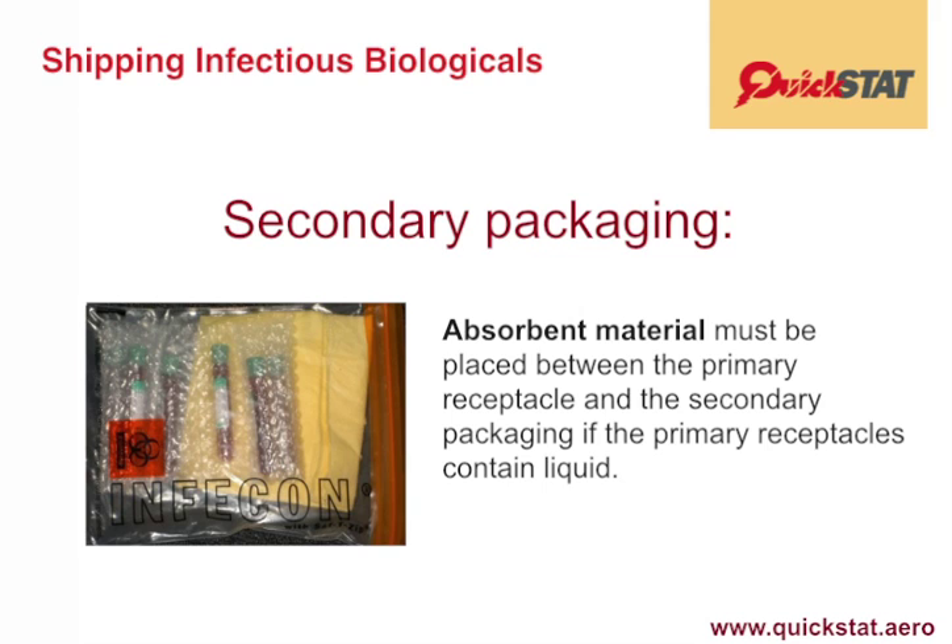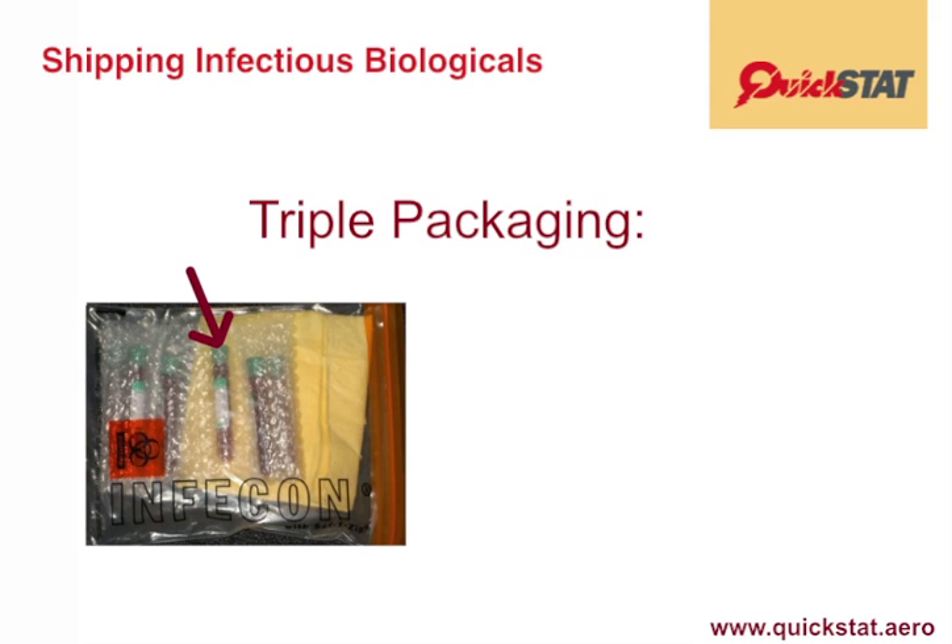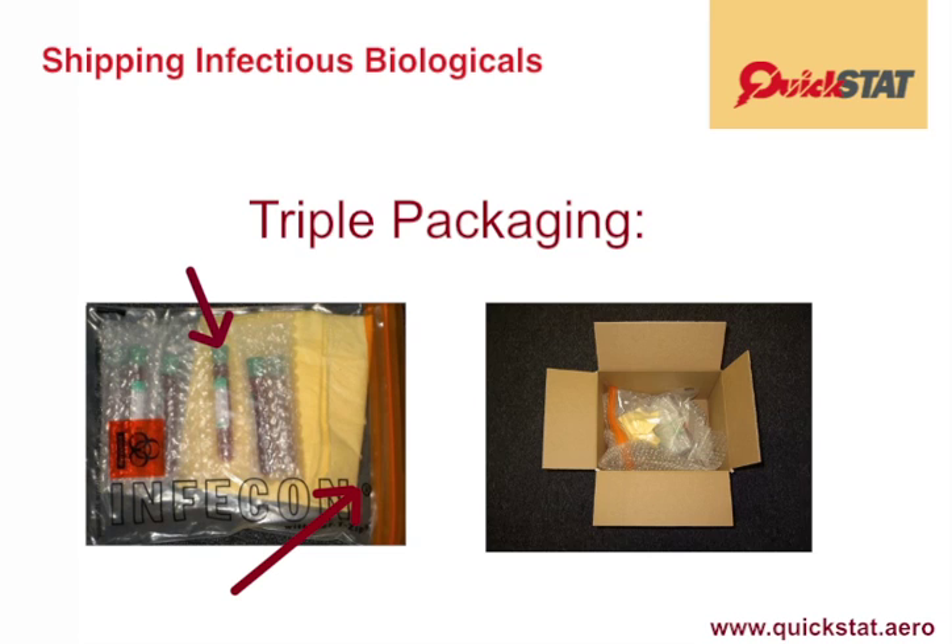The first part of the triple packaging is the actual primary packaging itself — in this case a vial or test tube. The second part is the intermediate packaging, which in this case is a bio-bag with absorbent material. And the third part is the outer packaging, in other words a fiberboard box.